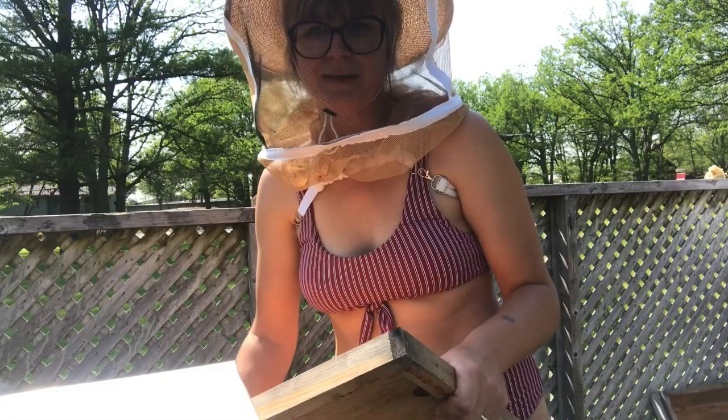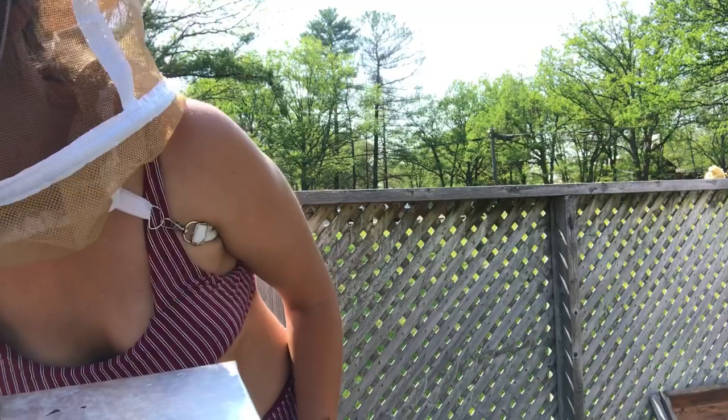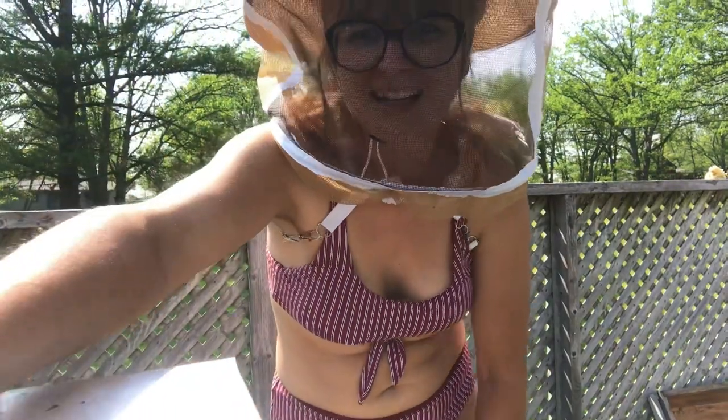The bees don't seem to mind. I don't really like using chemicals too often, so that's what we're doing today — getting ready for the honey harvest.